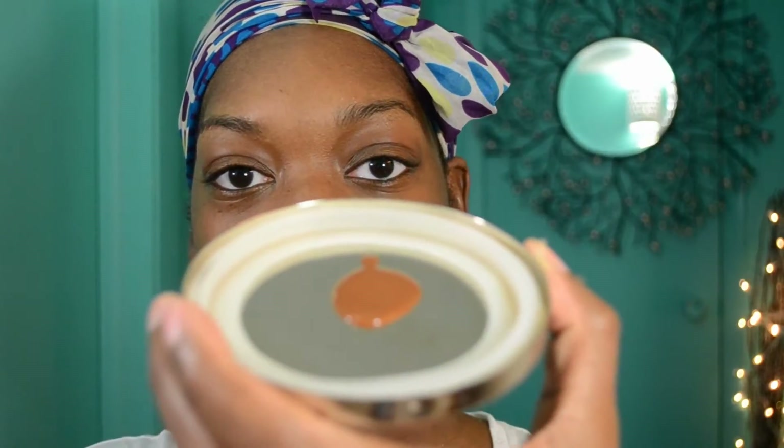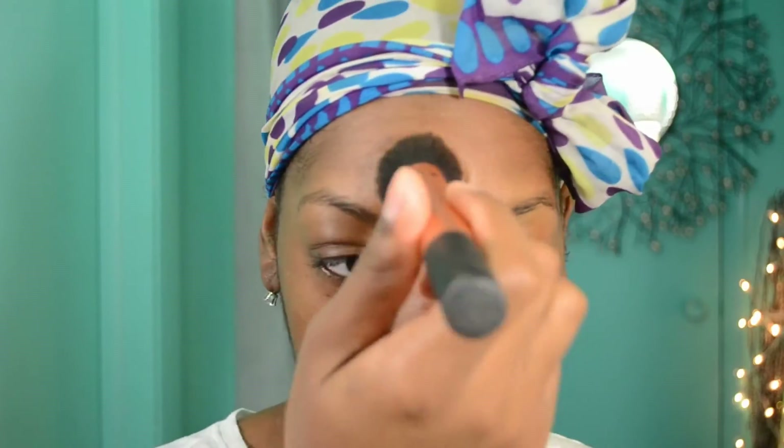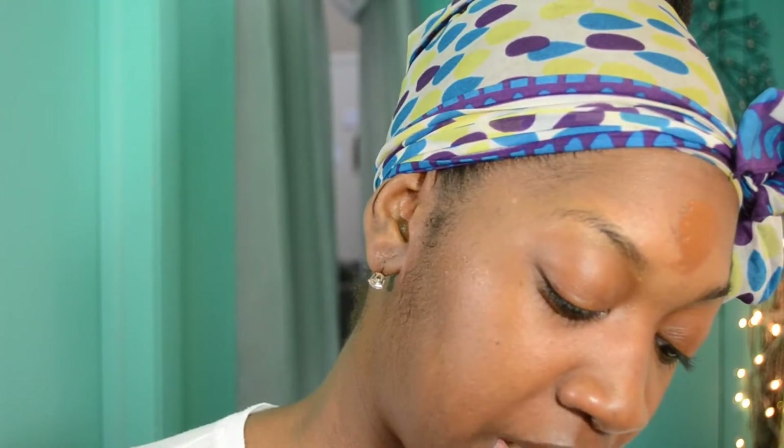It's a liquidy consistency. I've already applied way too much — I'm going to have to do this over. This is a lot and you don't need a lot, so this is good to know. You do not need a lot of this at all. I'm going to go ahead and reprime because with this foundation you do not need much at all.